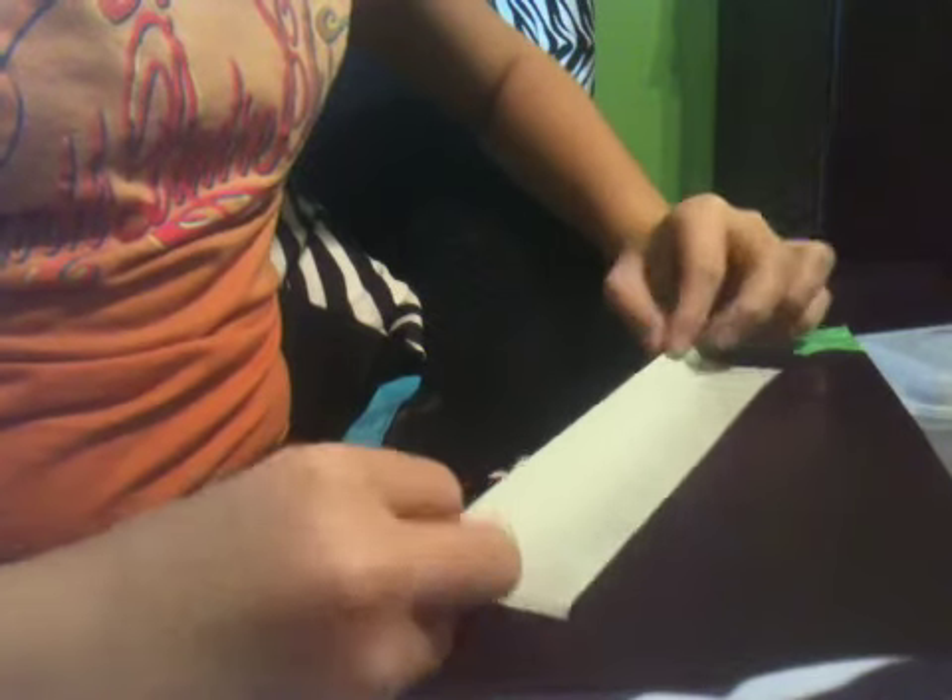Then you're going to take the piece that you've just cut and flip it over. Then you're going to fold it in thirds — take half of it and fold it to the center and press that down. Then take the other half and do the same. Like that. So now you have one of these.